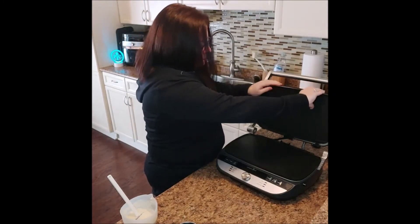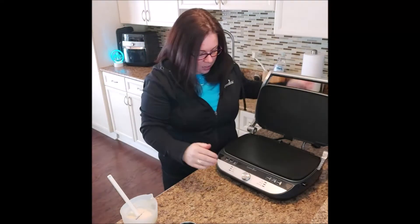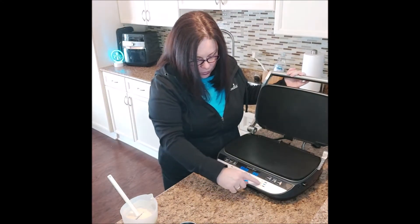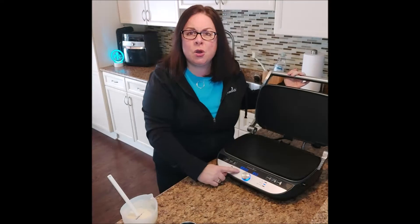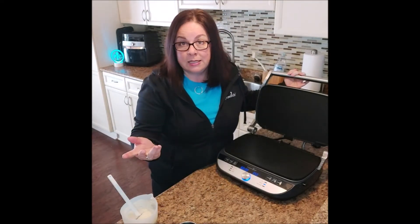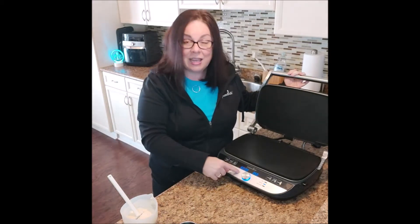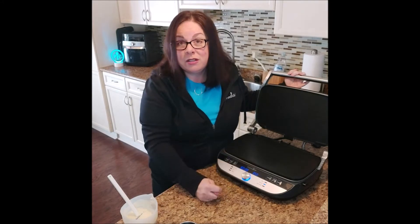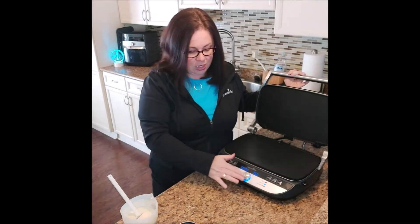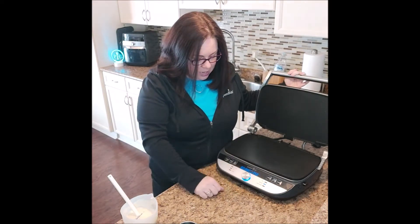I'm going to turn it on and turn my knob until it comes to griddle. It gives you a 60-minute timer as a default — you don't need 60 minutes, but you can certainly adjust that if you wish. The griddle setting is a preset temperature of 350 degrees. I'm going to press start and the time is fine.